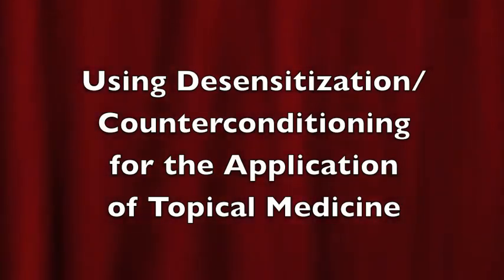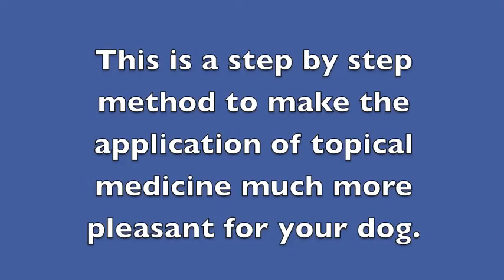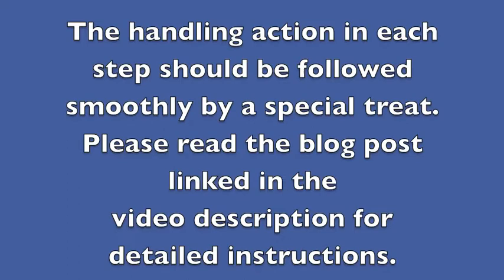Using desensitization and counter-conditioning for the application of topical medicine. This is a step-by-step method to make the application of topical medicine much more pleasant for your dog. The handling action in each step should be followed smoothly by a special treat. Please read the blog post linked in the video description for detailed instructions.